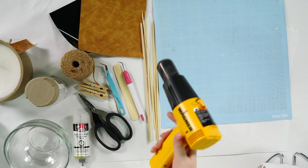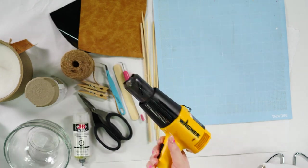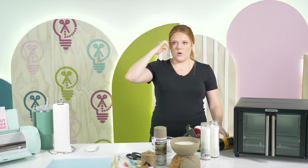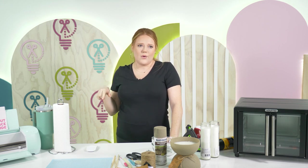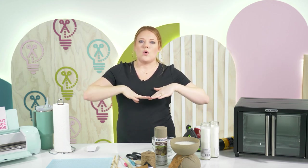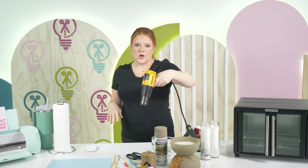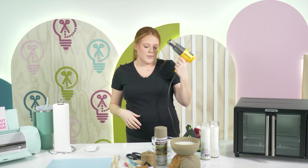I also brought a heat tool in case we get any sinkholes in our wax. If you've never made candles before: a lot of times you'll put your wax in and when it starts to cool it'll create like a little funnel or a little hole in the wax. All you have to do is run this heat tool over that top layer of wax and everything will level out. It's a pretty easy fix, but that's why I brought it in.